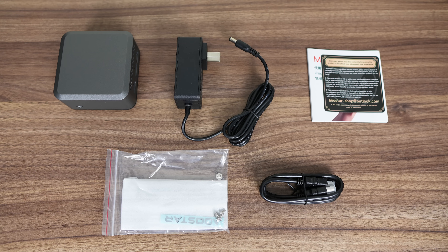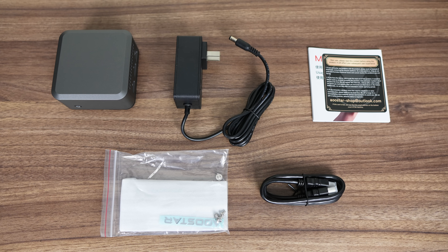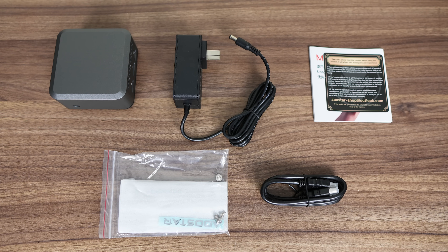In the package, AUSTAR includes a warp power supply, manual, monitor mount, and screws, as well as an HDMI cord.